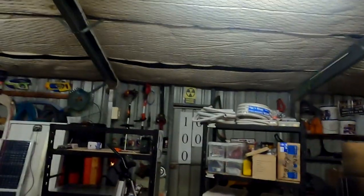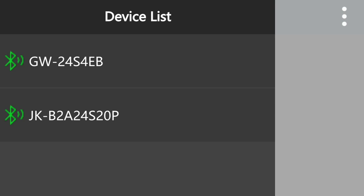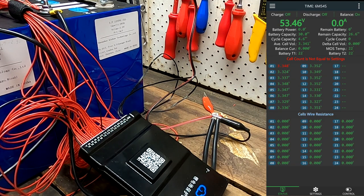Now we can see the JKEY BMS showing up in the app. There was already the GW24 — our smart active balancer — showing in the list, which is why the app didn't want to connect to the right device. Now we connect to the JKEY BMS and get a confirmation beep. Look at this GUI — that looks nice! It says 'cell count is not equal to settings.' Let's go into the settings.